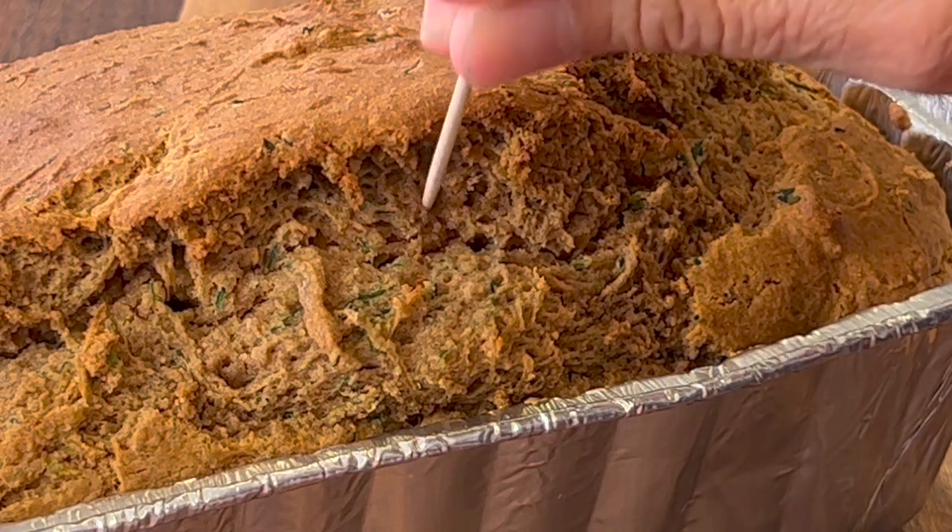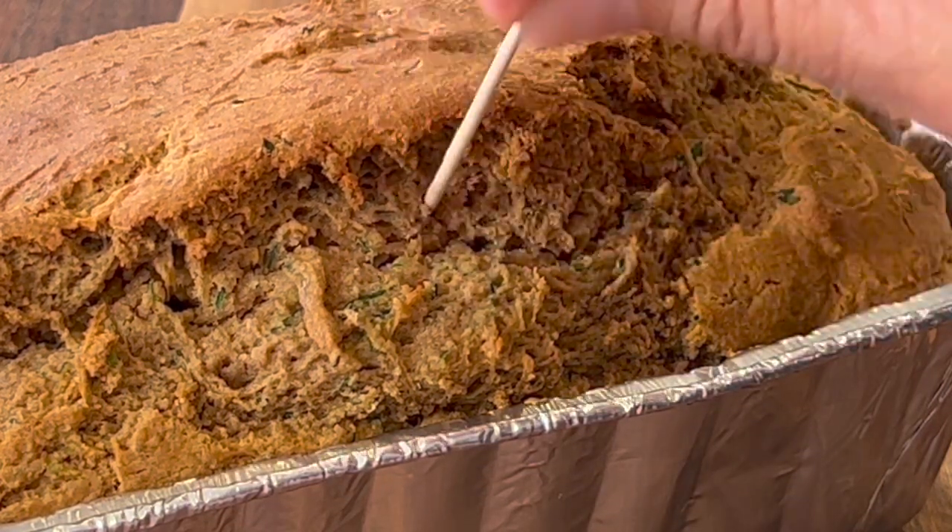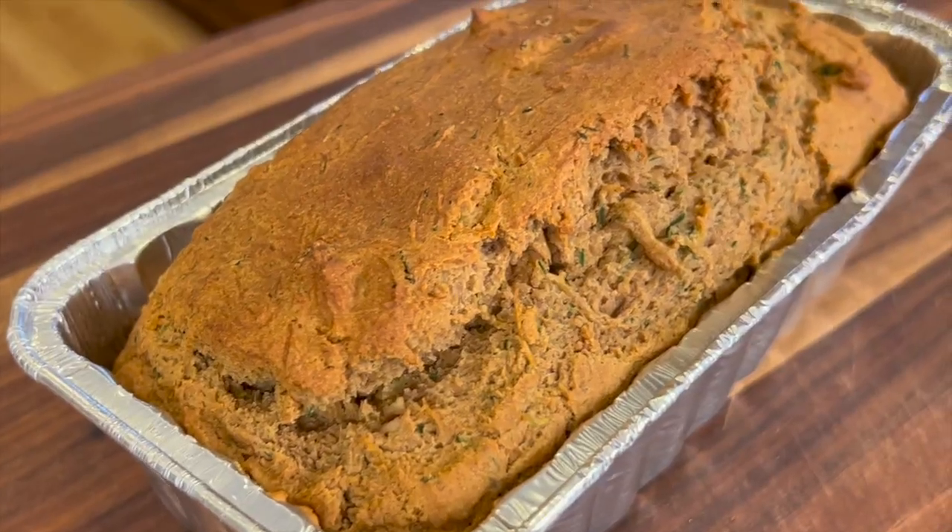It must be time for chef joke number two! What did the bread say to the roll when they were playing hide-and-seek? Ready or not, here I crumb! After 55 minutes, I tested the bread with a toothpick and it came out clean.